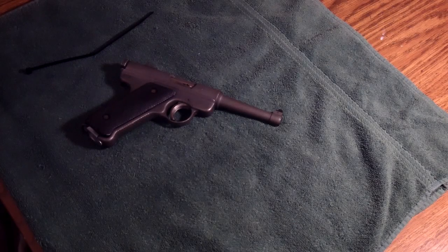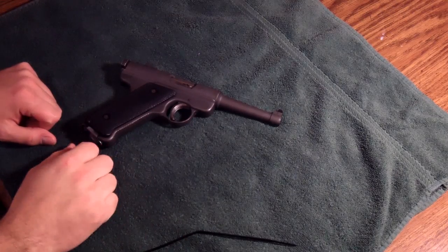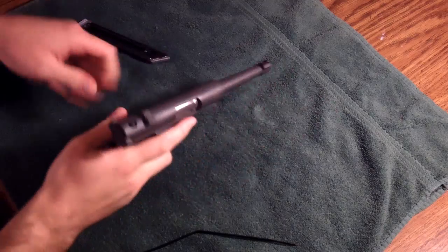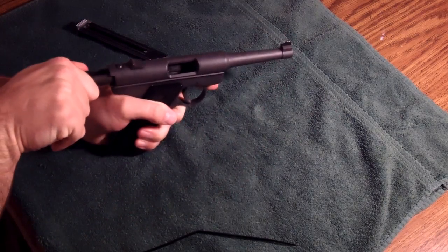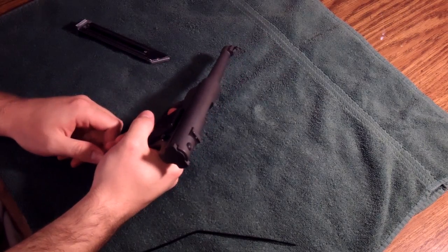Bubba Tech here with a quick Ruger Mark 1 disassembly video. Go ahead and remove the magazine, pull back the slide, make sure that it's empty and clear, and go ahead and point it in a safe direction.